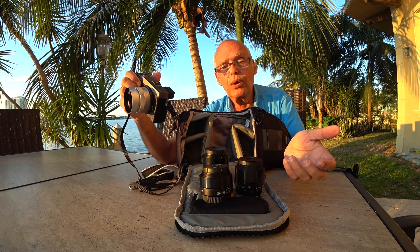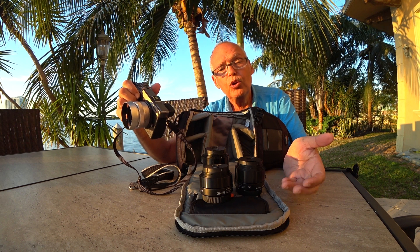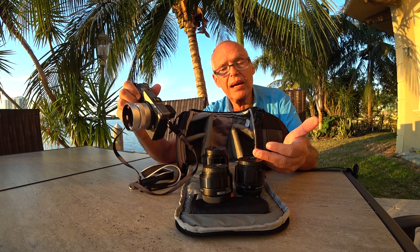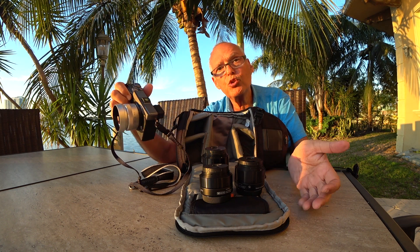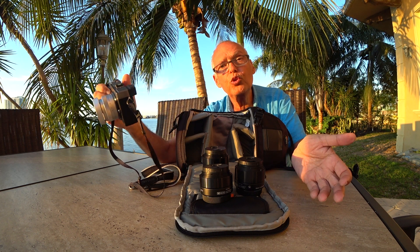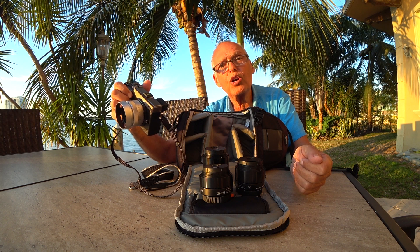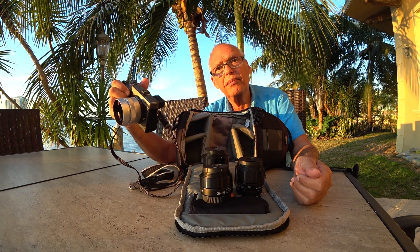I will add a link to a Google Photos album with pictures I took with this camera, so you can compare the quality — I'm sure you'll be amazed. Thank you very much for watching, and see you soon on another video. Bye!